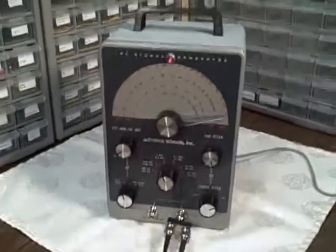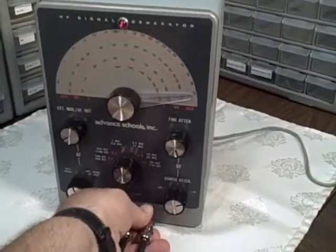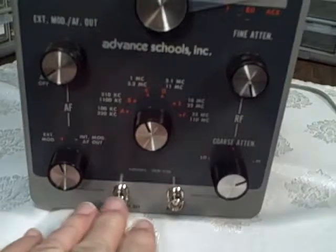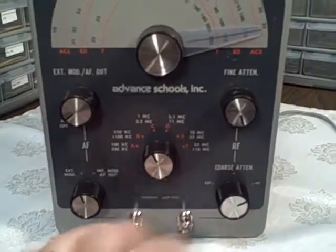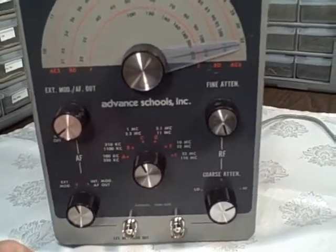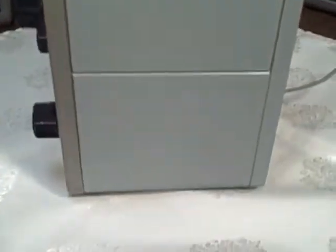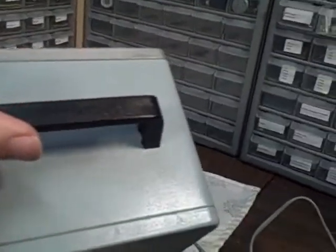Okay, so we have the first of the Heath kits finished here and we're going to give you a quick look at it and then test it out. We've modified the inputs and outputs with the BNC connectors — nice new ones I had to wait to get, but they're good. We cleaned up the unit and gave it a spray paint job, so the case is looking very nice.